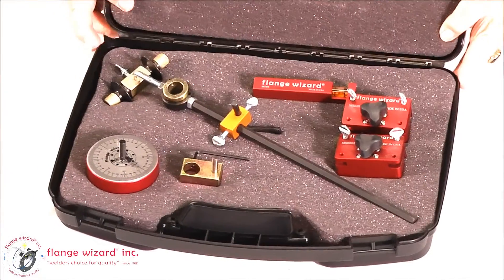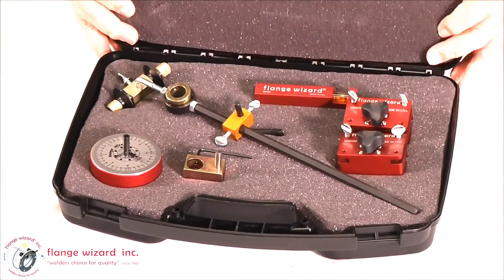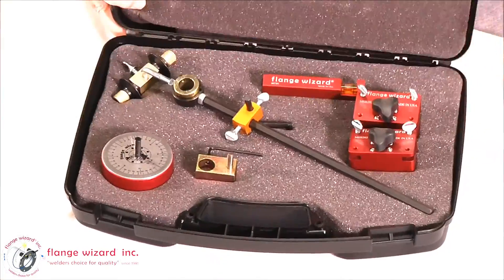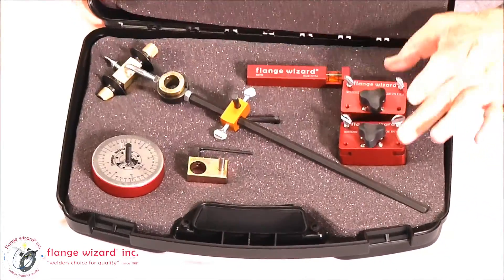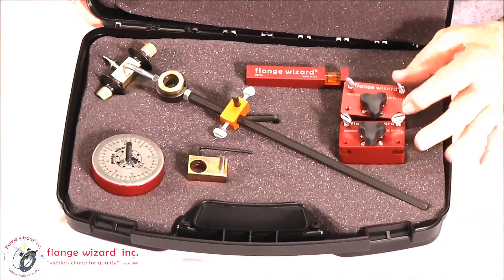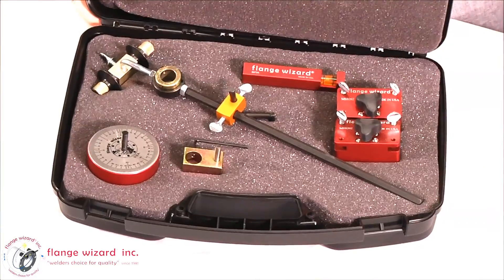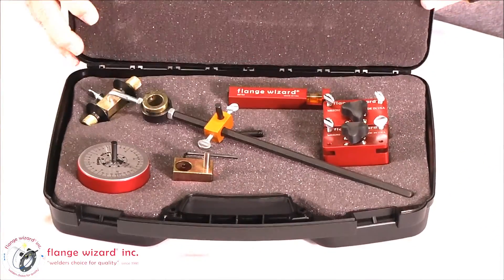I'd like to show you the cases that we offer. This one here is called the Wizard Burning Guide case, and what it has is a chariot burning guide with the magnetic base, two on/off magnet blocks, and a tape holder. You can buy this all-in-one kit instead of buying it separately.